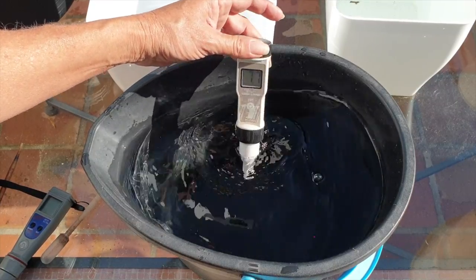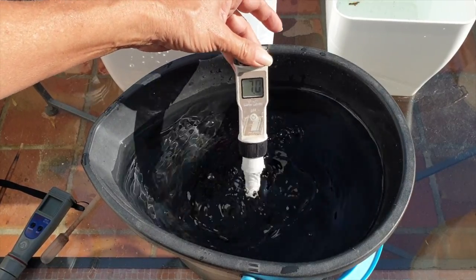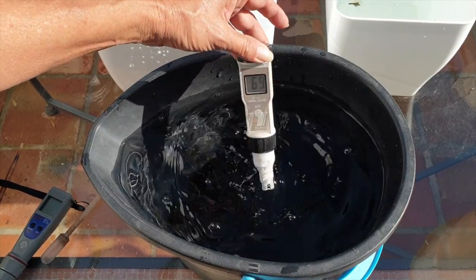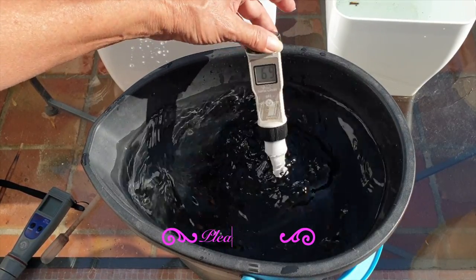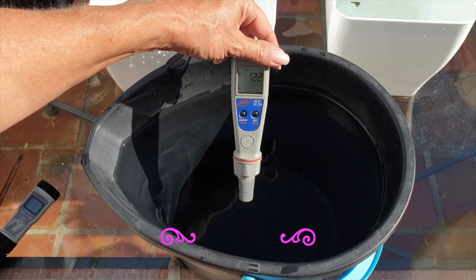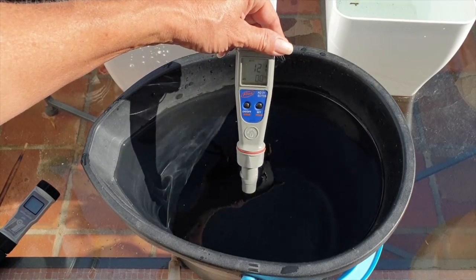I want my pH to be about 6.5 to 7 — that's where I'm aiming for. A few moments later we are at 7. It was sticking around at 7.1 but I have 7 here now, going to 6.9. If it drops any further that's fine; it will never go below 6.5 because of how slowly it's dropping. This is awesome — I do not need pH down, happy days. Let's just test the TDS now: 122 parts per million. I was hoping for 160 but I'm not going to add anything — that's fine. This bucket is good to go.